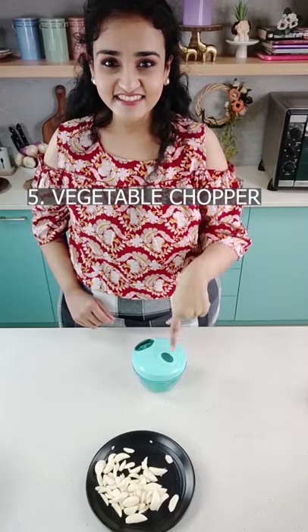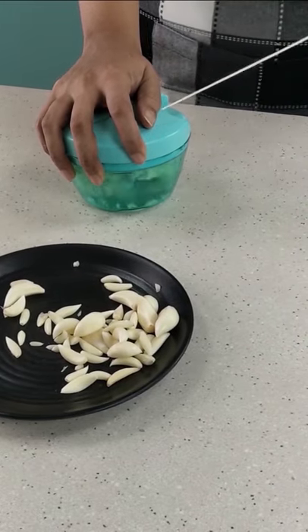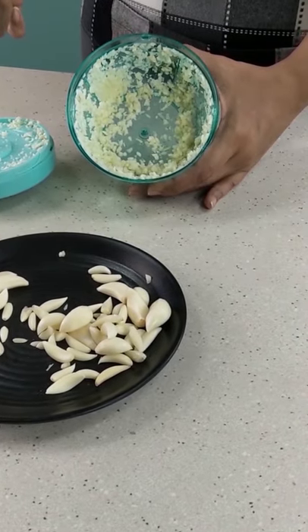And the fifth way is to use this vegetable chopper. It's super easy to crush large quantities of garlic and get finely minced pieces.